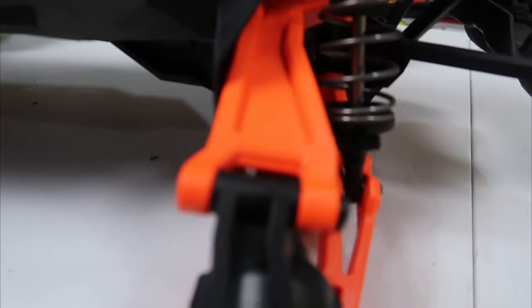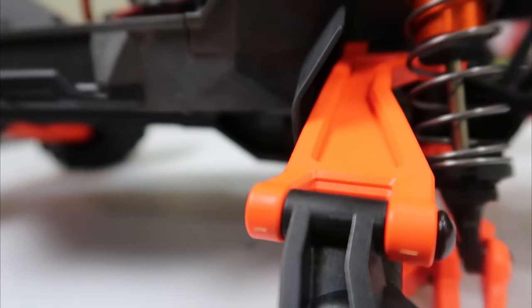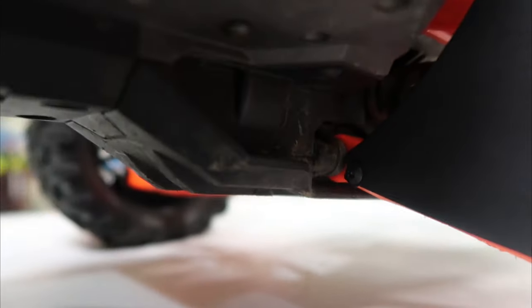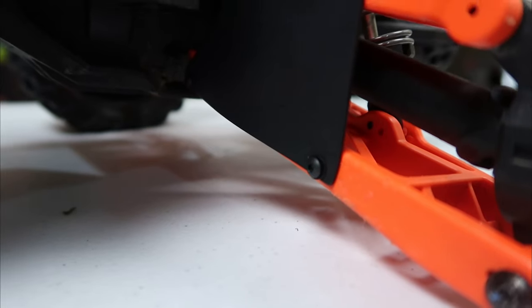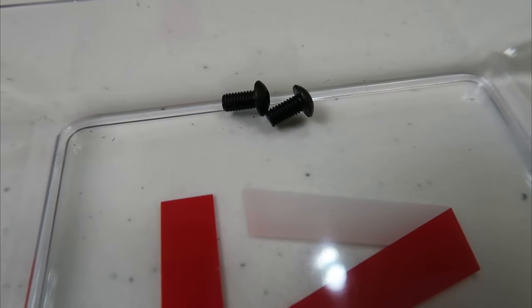Alright guys, look at this. It's kind of hard to see because it's dark, but there's a gap right there — you can see it clearly. There is a gap; it's not touching the arm. Those parts just screw right in, right there underneath the chassis and on the outside of the arm. Quick tip: I would suggest getting 10mm screws at least.